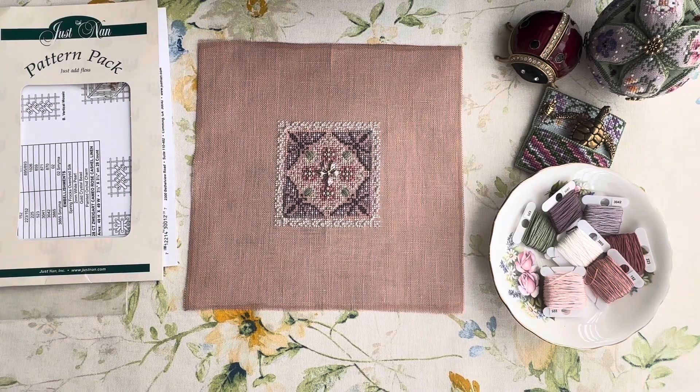Hello Flosstube! My name is Tamara, and in today's video I'm going to show you some finished designs, some progress on ongoing designs, and of course new projects. I'm finishing something and, of course, I'm very eager to start something else. I hope you'll enjoy this video!